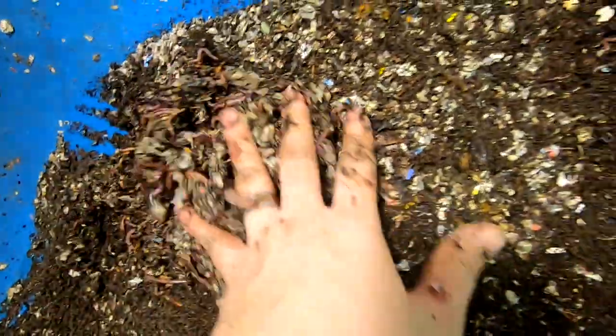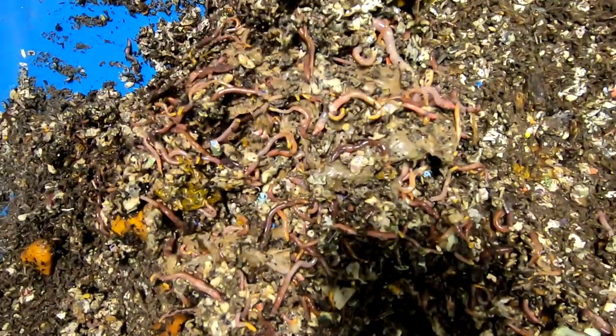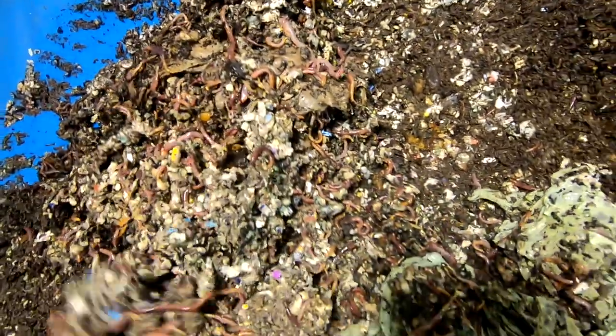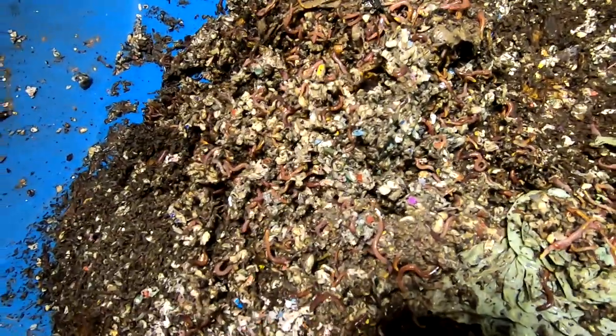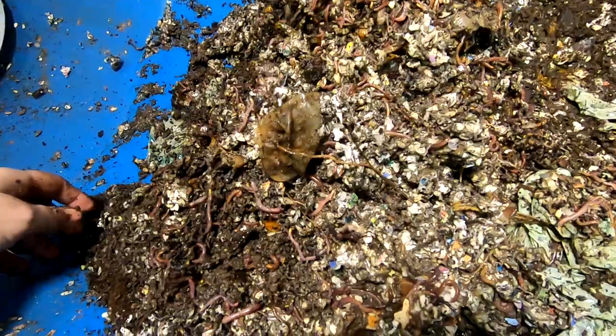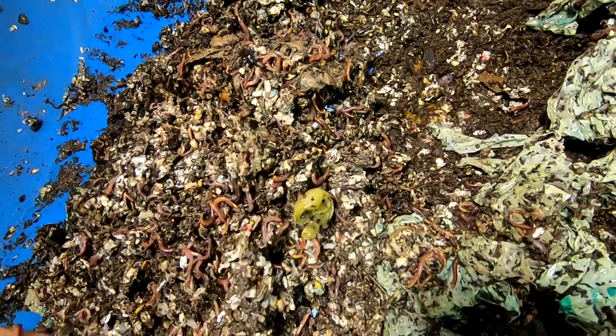I'm just doing a flip — that's a good amount of worms there. It is super wet too. It was a super wet feeding and although I would not choose to make it that wet, they are certainly digging it.